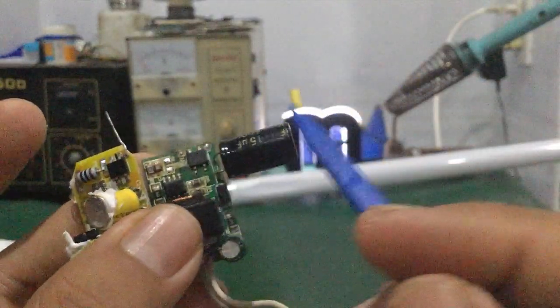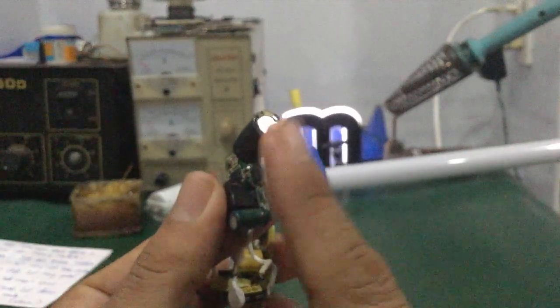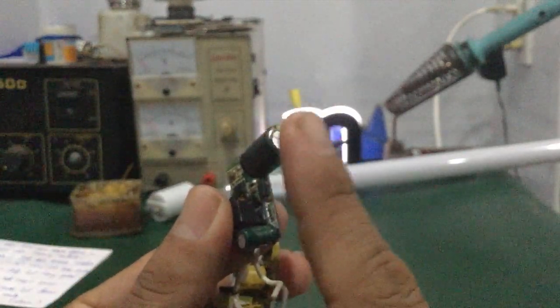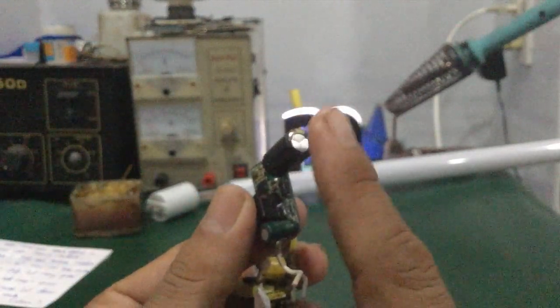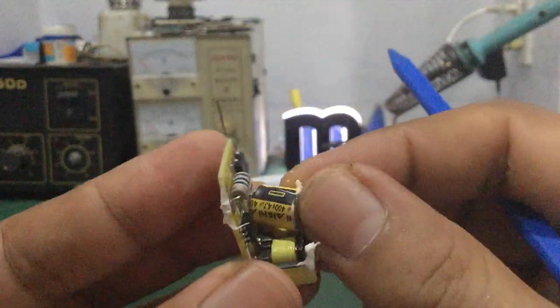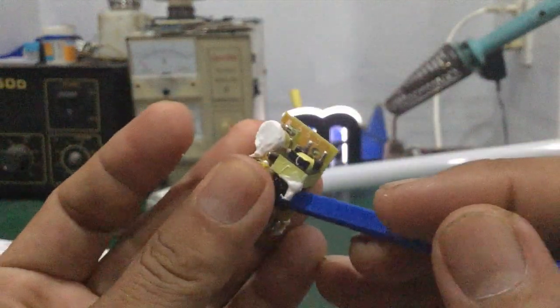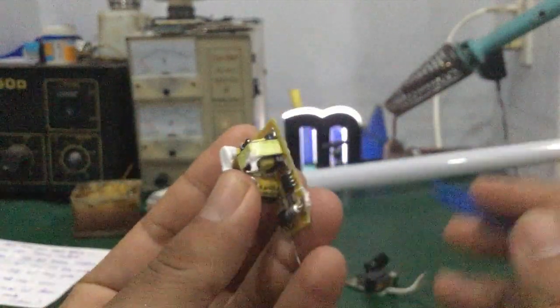Cái tụ hóa của nó dùng hãng IC — nói chung là có tên tuổi. Còn những cái tụ không có tên tuổi thì chất lượng khá kém — nhất là mấy cái đèn LED hay bị nhấp nháy, tụ bị rỉ hoặc bị phù. Những nguyên nhân này rất nhiều. Còn đối với những cái tụ hồng loại này thì nói chung có hãng sản xuất, có tên tuổi, cái chất lượng tụ sẽ khá cao hơn so với những cái tụ đó nhé.